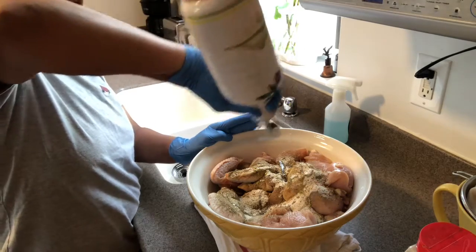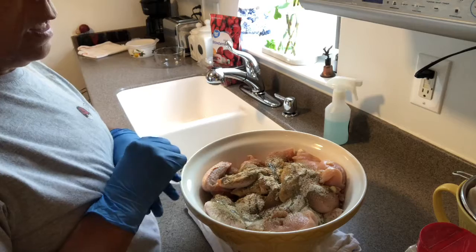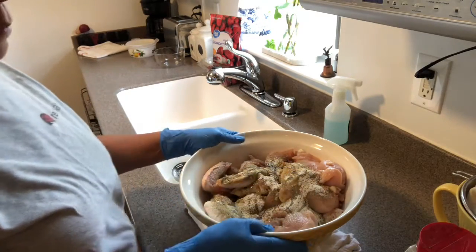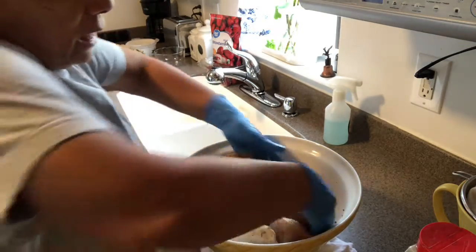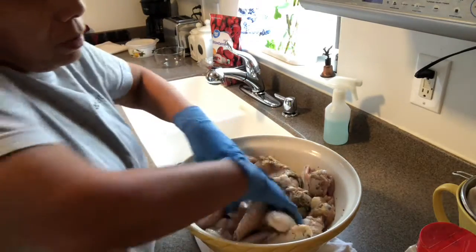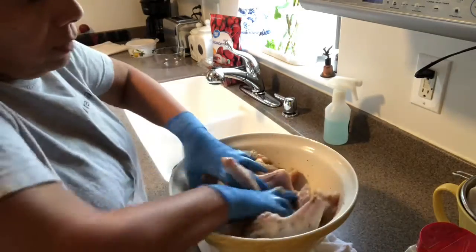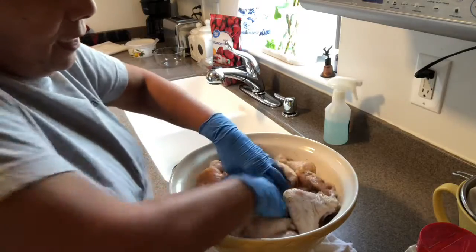I've even been known to step out of the house with these on — prior to coronavirus — and people looking at me funny. Anyway, I'm just going to mix this up and add a little bit of oil, just a tad, not too much. When you're putting your meat in the air fryer you want it to have a little bit of oil rubbed on it. I've already washed, rinsed and patted dry these — you know this step. You want to really mix the seasoning in very, very well.